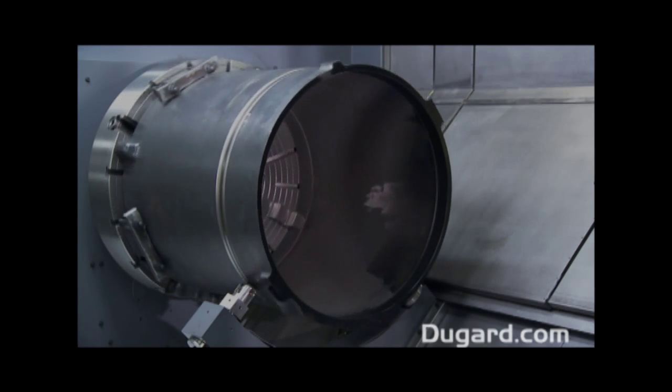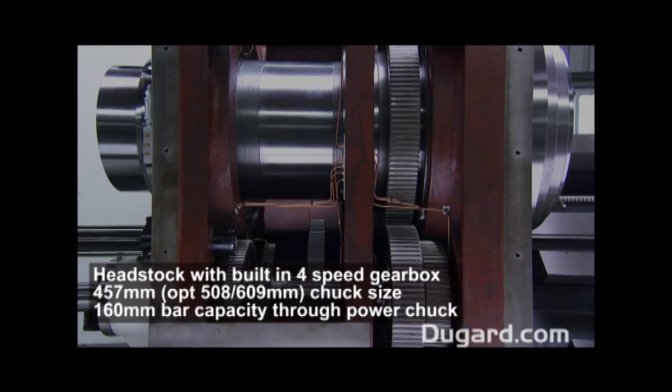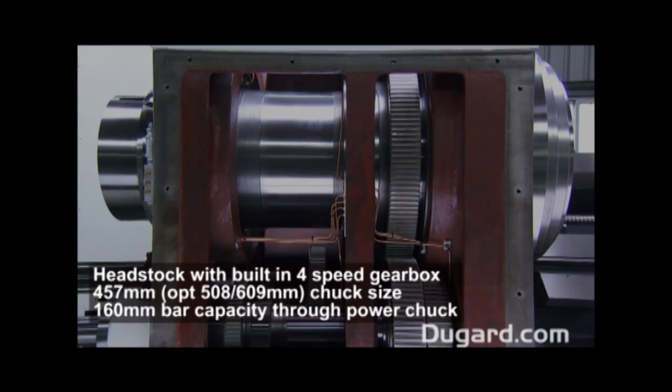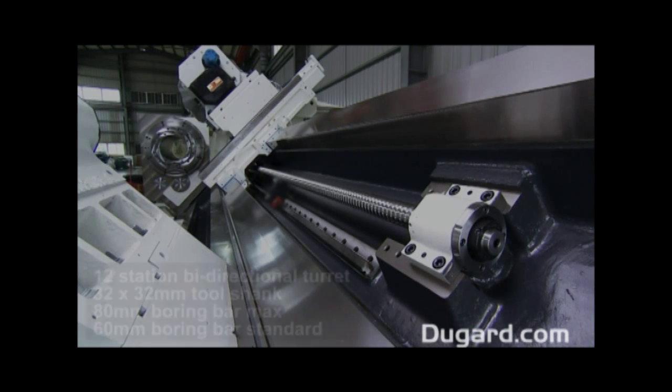A 12-station turret with 32 by 32mm tool shank and 60mm boring bar holders is a standard feature. An 80mm boring bar holder is offered as an option at the ordering stage.